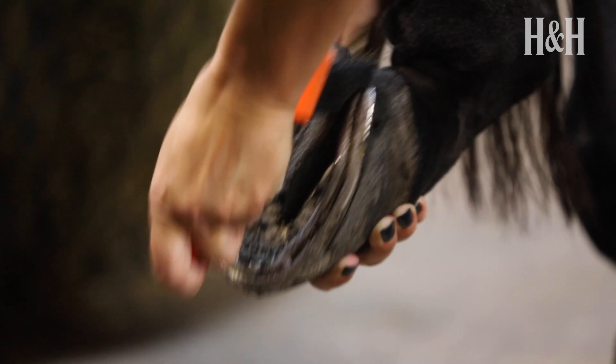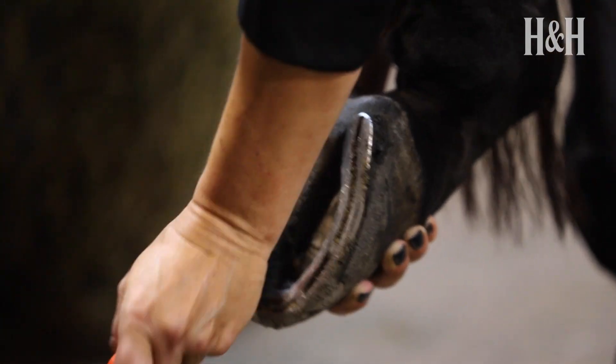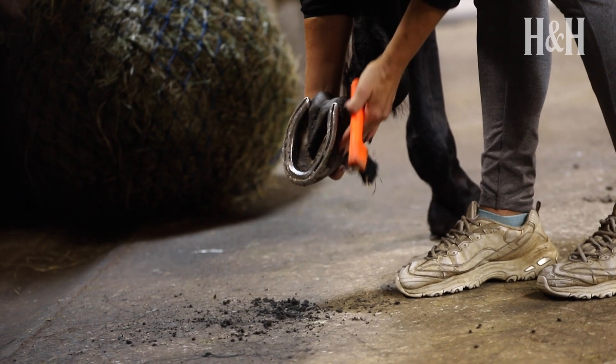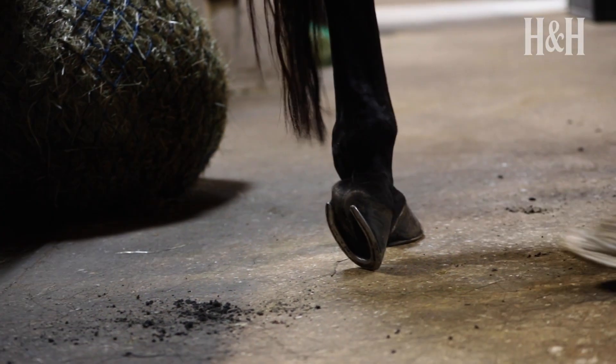Take care when removing dirt from the triangular frog, including the central cleft — you shouldn't be using a hoof pick on this area. The frog is a softer tissue than the sole and it should be firm and without any discharge.